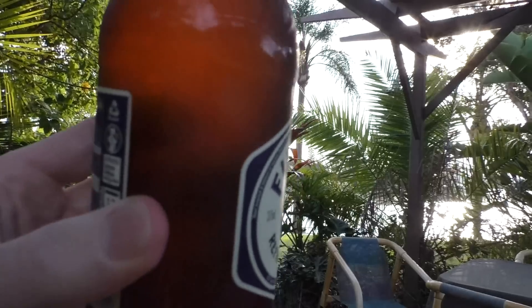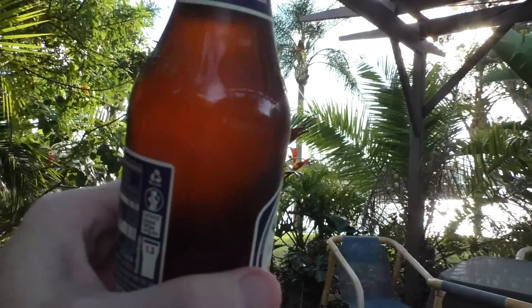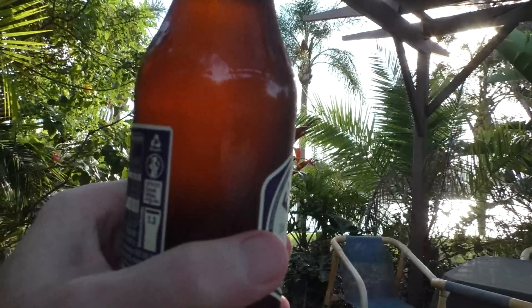Now this is 4.4% alcohol by volume and it's a 375ml bottle. Whereas most bottles are going 330ml, this one's still 375ml which is a good old Aussie tradition. It's in a beautiful brown bottle and it looks kind of cloudy in the bottle, so I'm really looking forward to seeing what it looks like in a glass.